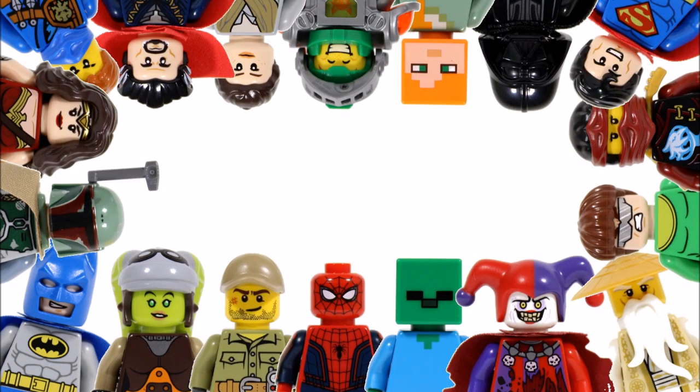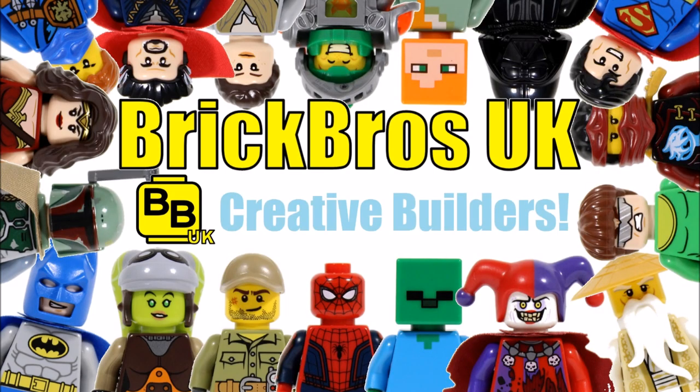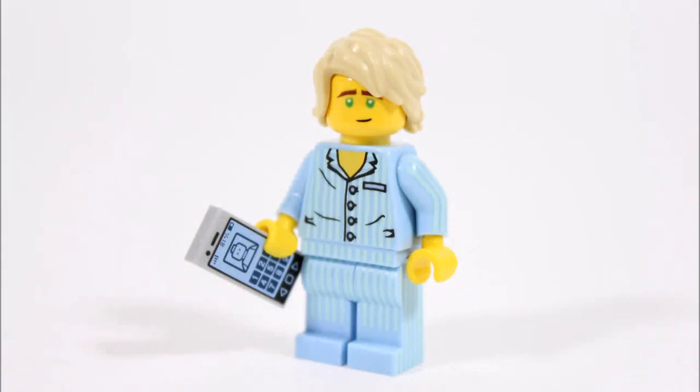Hello, it's BrickBrosUK and we have another fun and creative Ninjago movie how-to video. This time we're going to show you how you can build your very own Pajama Lloyd. If you like the look of this minifigure then watch on, because further in the video we'll be showing you what parts and pieces you will need to create a Pajama Lloyd for your own collection.